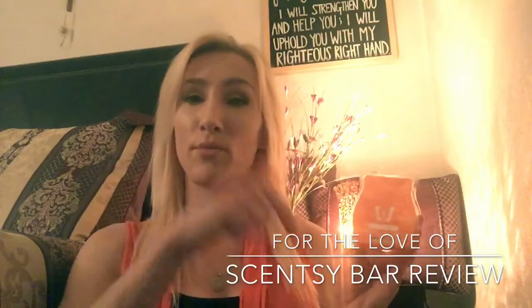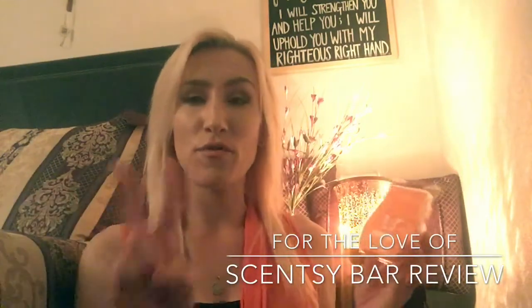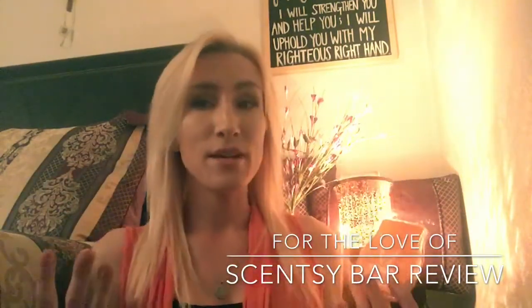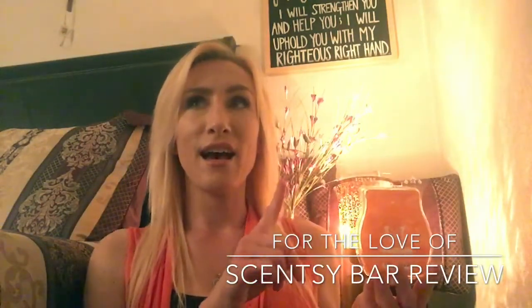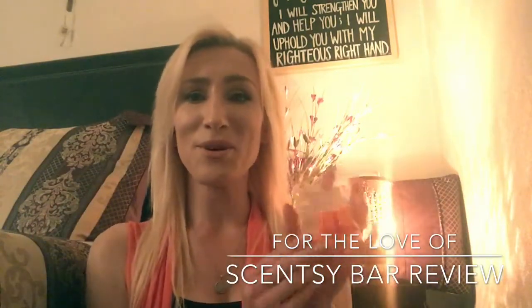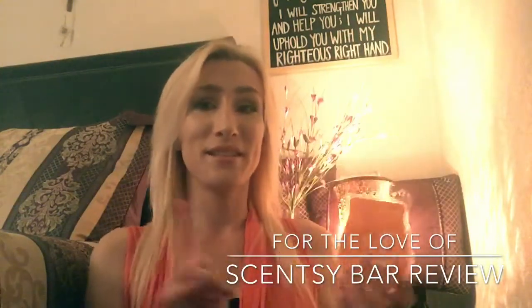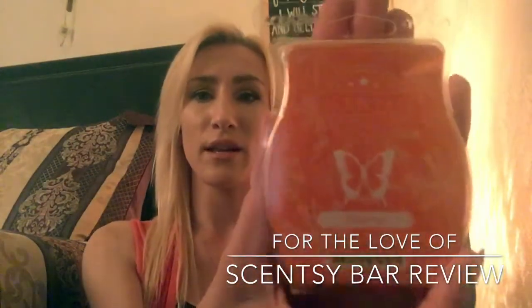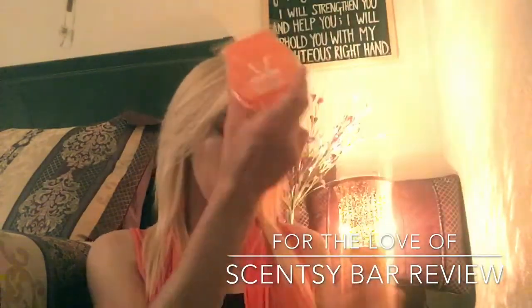If you are not a huge fan of citrus but like a sweeter kind of citrus, I think you'll like this one. This has mandarin, orange blossom, and then I think some sort of lemon. I'm going to put the scent notes in the description for both of these if you're interested. I will definitely be repurchasing this. I'm not a huge orange fan myself, which is why I was initially a little apprehensive, but I love it so much. This is probably one of my favorite fragrances I've melted from Scentsy. That is Citrus Pop — definitely a reorder for me.